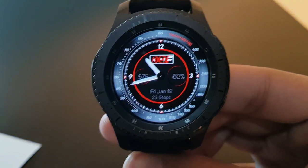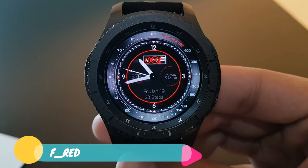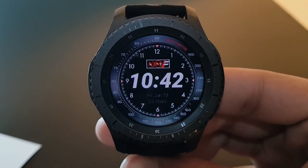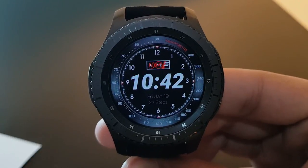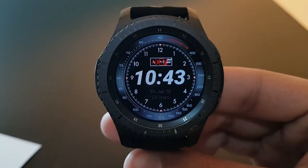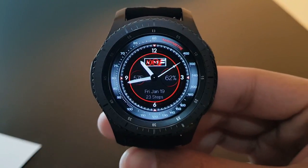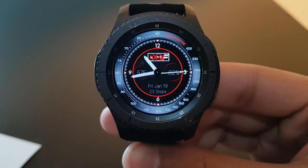The next watch face is F Red, available for free on the Facer application. The tachymeter around the edges looks brilliant with simple white watch hands on a black background. The always-on display shows digital time, while the actual watch face shows analog time — a simple, elegant design.